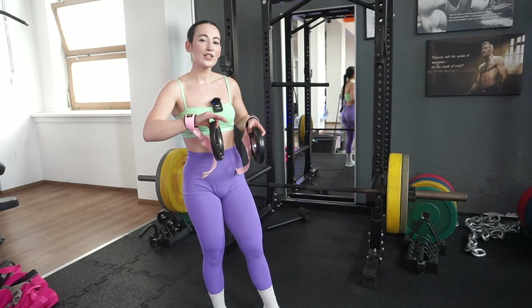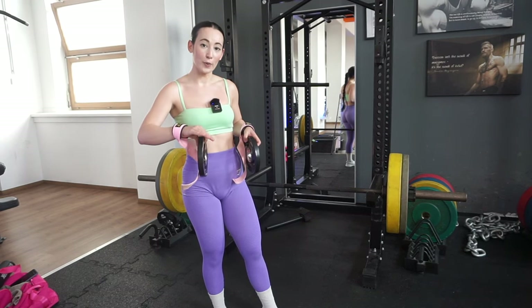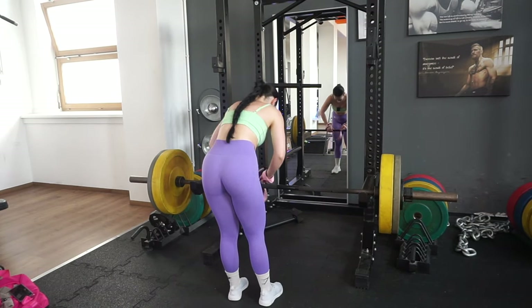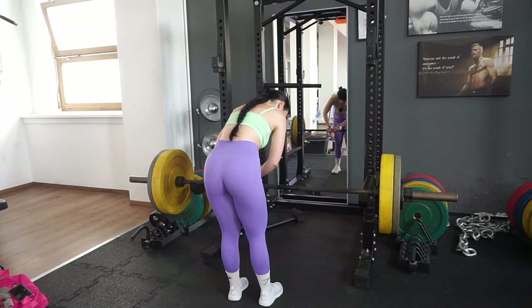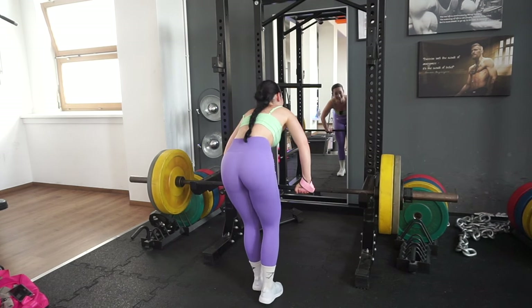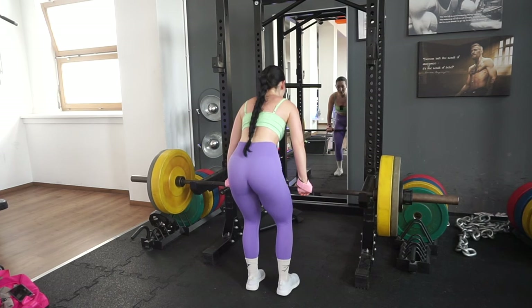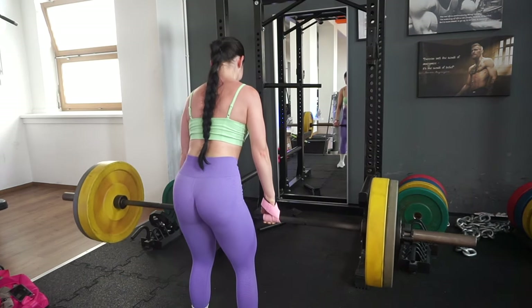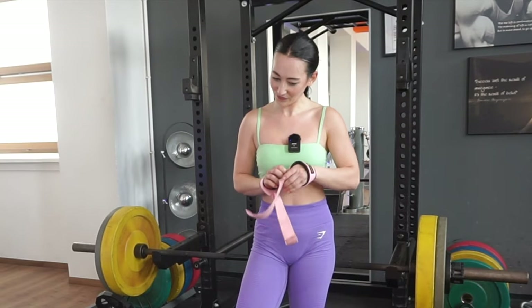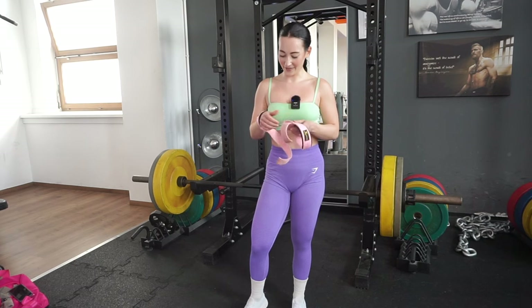If you feel stuck on the same weight, what I like to do is add a 1.25 kg plate on each side — it's a small increment that lets you slowly increase weight without compromising form. We're doing three sets of eight reps for pretty much everything today. Last set — it was definitely heavier.